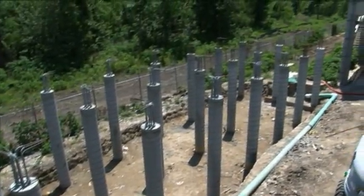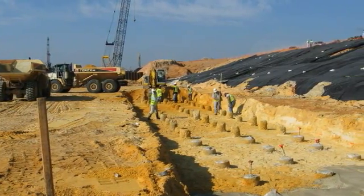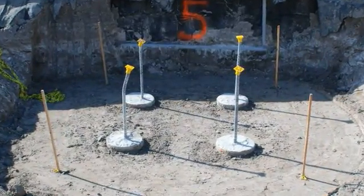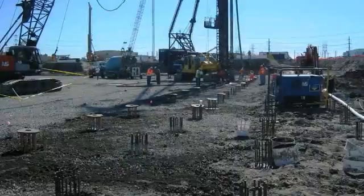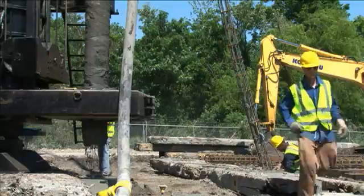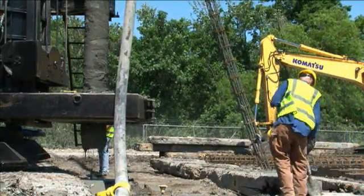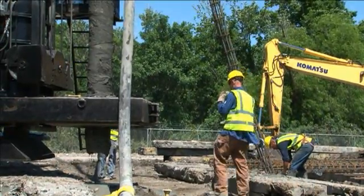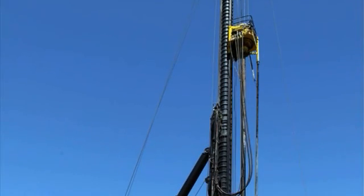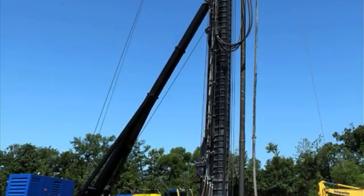The DeWall pile installation method produces high shaft resistance and superior load transfer along the shaft. Complete DeWall pile projects have seen ultimate pile capacities exceeding 500 tons and ultimate tension capacities exceeding 250 tons. Lateral capacities are normally not an issue due to the fact that additional reinforcing steel can easily be installed to counteract bending moments in the pile. Our DeWall rigs are equipped with heavy fixed leaders, controlled by hydraulic backstay cylinders to maintain verticality and are moved on hydraulic crawler-based machines.